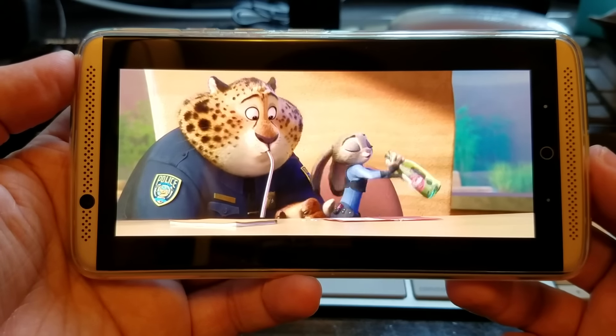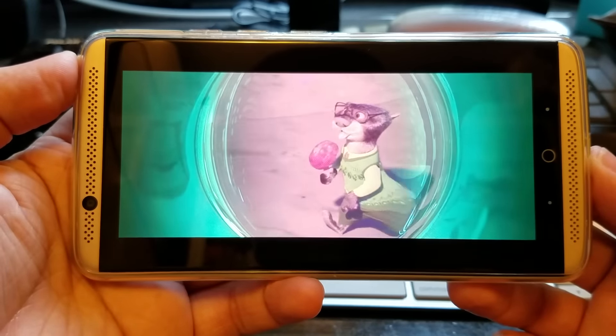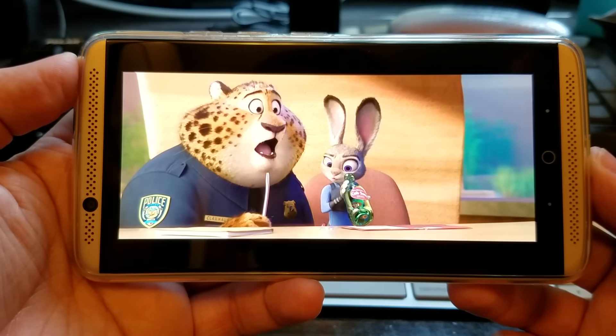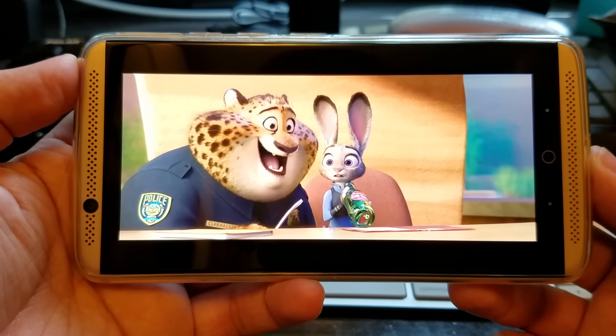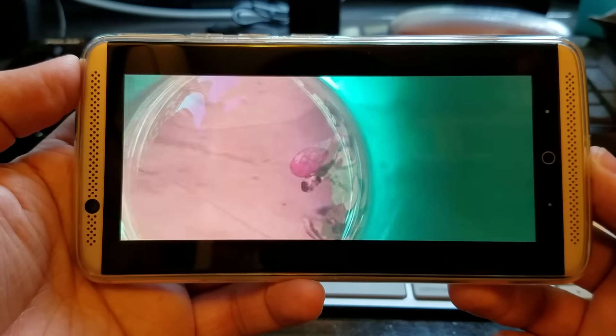See how good it gets? Although the audio performance suffers minor distortion at max volume, it is still very impressive. Combining with the 5.5 inch AMOLED display, the media consumption experience on this phone is highly enjoyable.